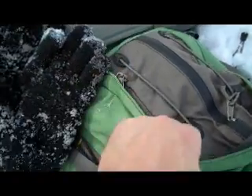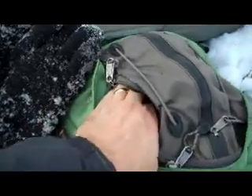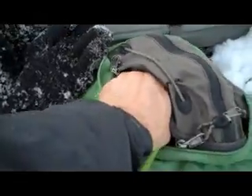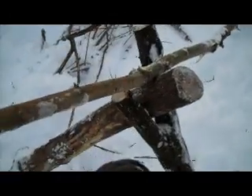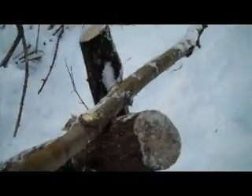One of the essentials of any good backpack, in addition to some duct tape, would be some good cord — good parachute cord. So we'll be able to take this over here and lash this baby together so it doesn't fall apart.